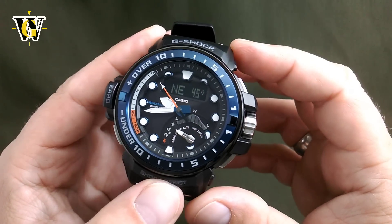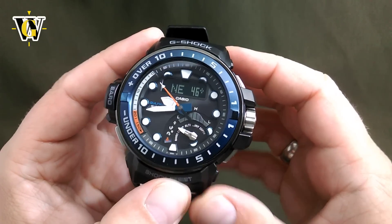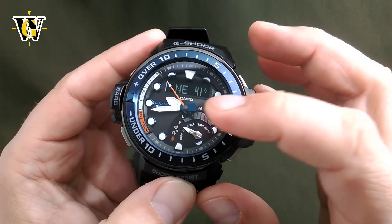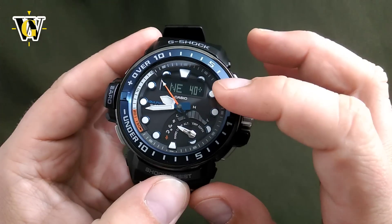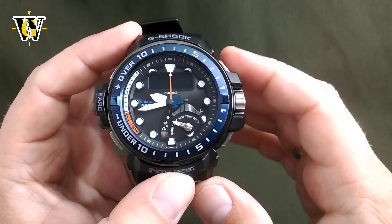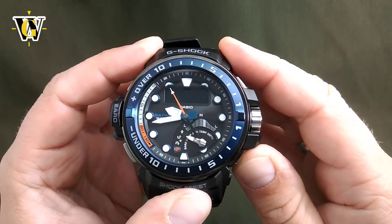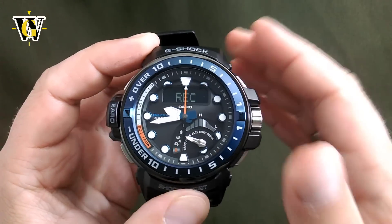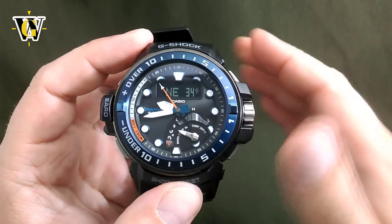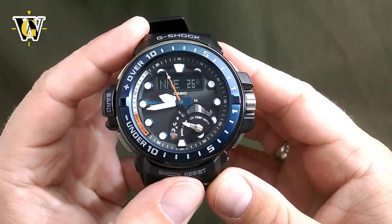In the compass, you can also do a timestamp of the bearing. So if you have the watch pointed at a certain direction and you want to remember that at a certain time and date you are going in that direction, you go into the compass and simply press and hold this for a couple of seconds. The watch is going to record that bearing in memory, which will be visible in the rec screen.